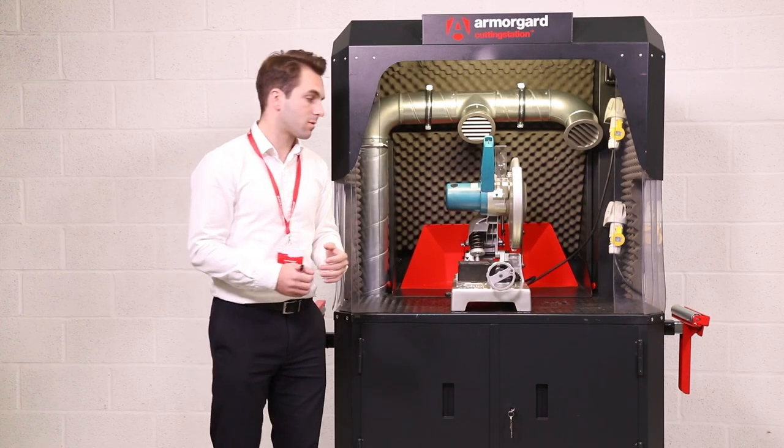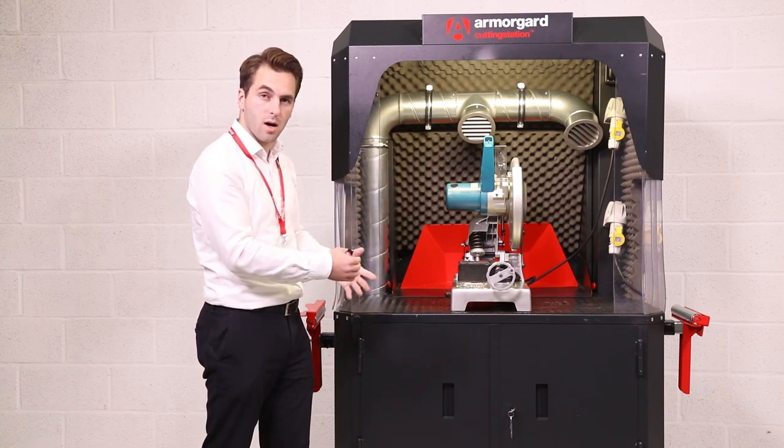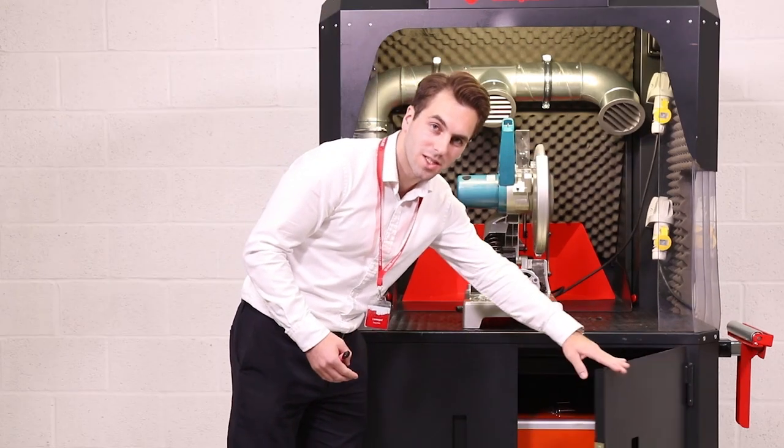The cutting station now provides protection from noise, swarf, sparks, and airborne dust, and there's also still plenty of space in the base.